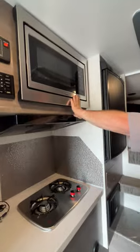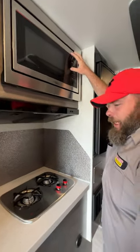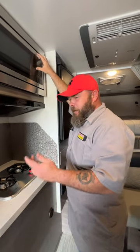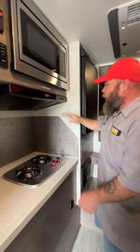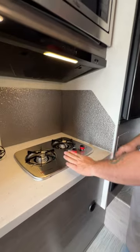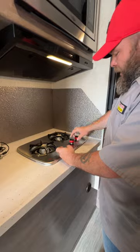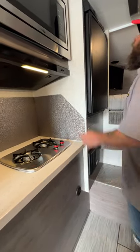Then we have the microwave — pretty self-explanatory. I do like to recommend setting the clock. If you go out and come back and see the timer isn't set, that means there was a power failure at the campsite — you want to look into whether that was at the campsite or from the electric company. Then we've got our hood range, our fan, and our light. This is our stove which you do have to use a barbecue lighter to light — turn it to the light function and then use that lighter to light it.